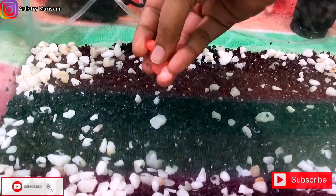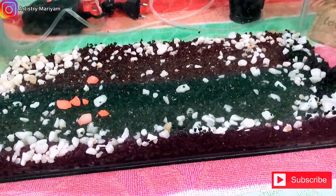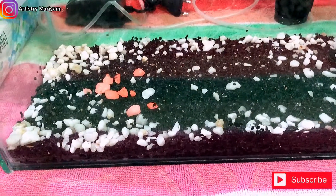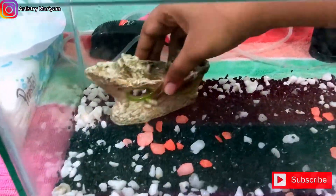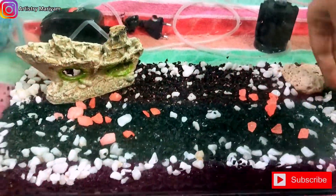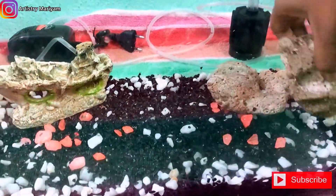We have orange stones. We have to put them in the middle of the fish tank. There is also a regular stone to place in the tank. I'm going to show you a photo of the stones.